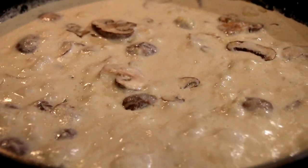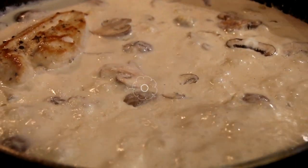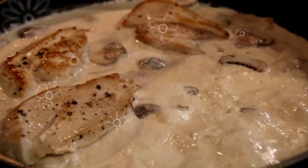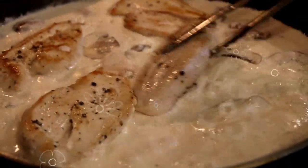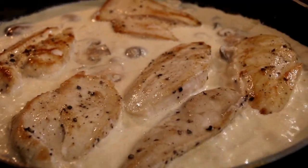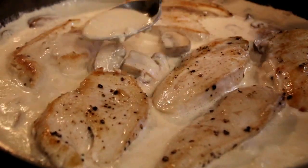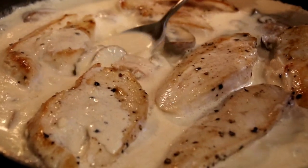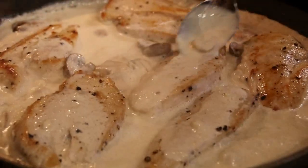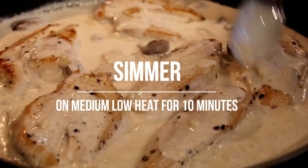What we're gonna do here is just bring this to a boil. After a nice boil, we're gonna add our chicken back in. I wish we had smell-o-vision here because this smells so good. I'm just gonna grab a spoon and spoon some of that yummy sauce over top of the chicken just so it soaks in. We're gonna let this simmer for about 10 minutes just so the chicken is fully cooked and everything comes together.